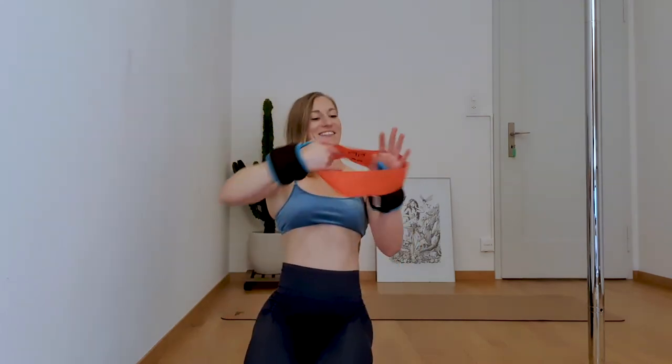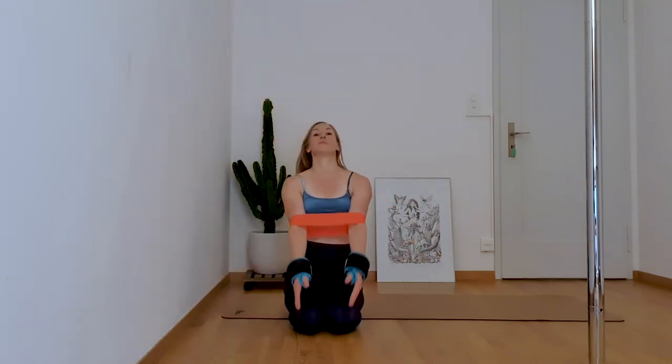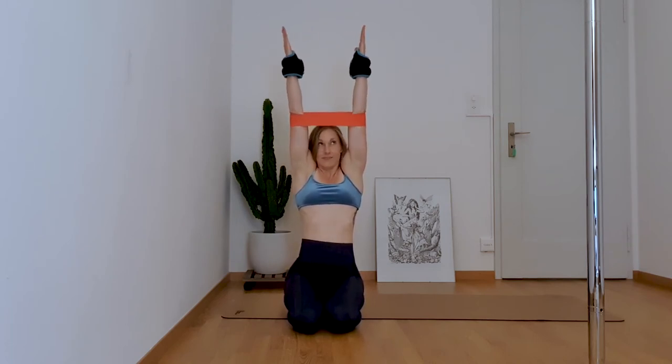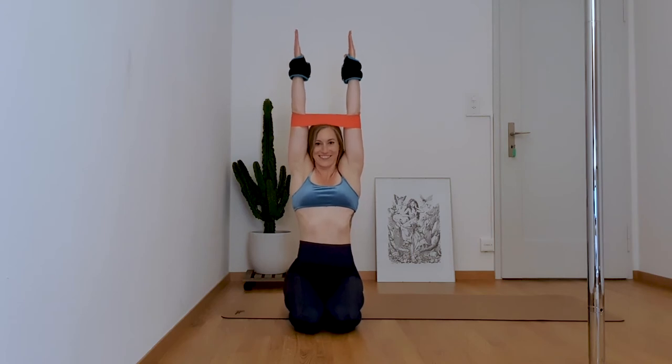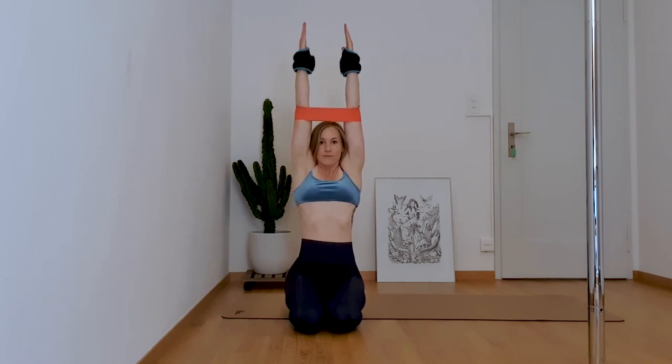Grab your elastic band and wear it just underneath your elbows. Extend your arms above your head — thumbs again facing the back of the room and both palms facing each other. We will repeat the same movement as before, also 10 times. The band helps us keep the proper alignment with our shoulders and arms.